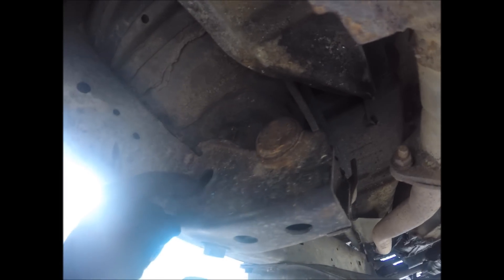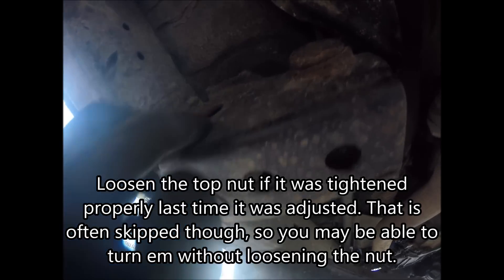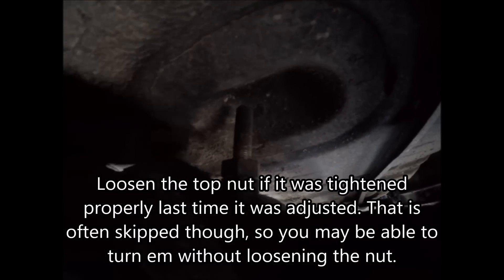This is the back of your torsion bar which goes into this bracket and there's an arm coming off of it over here. This bolt goes up through that arm to these two nuts up here.